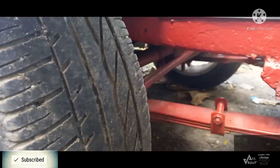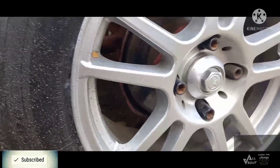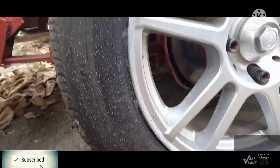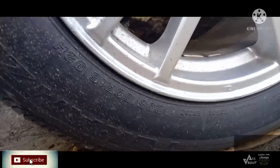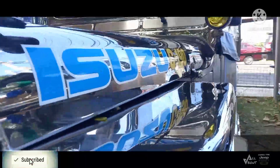Punta naman tayo dito sa kanyang differential. Ang differential nito guys ay ibungo. Then ang kanyang gulong — ang size ng gulong niya ay 205 size 15. Ang mags niya ay size 15 din. Pure stainless na single cab.